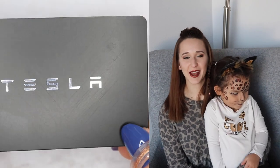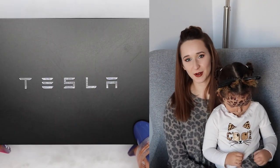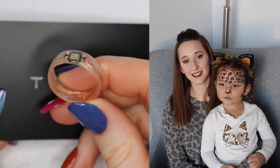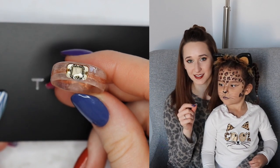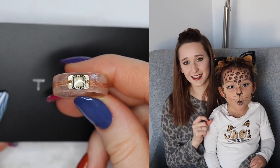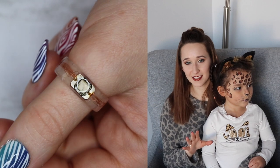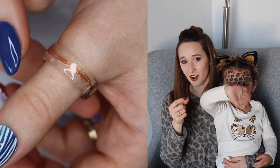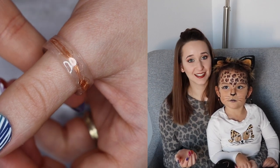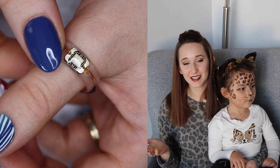Hi everybody! In today's video, I am going to be showing you something that is not nails, but is definitely using nail products. I am going to be taking a Tesla key card, dissolving it and taking out the little filament and the little chip card inside, and placing them inside a ring made completely out of acrylic. The only components are acrylic, the little filament from the card, and gel top coat. This actually works - it fits my dad for his new Tesla Model Y, and he was very excited about it.